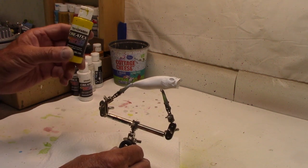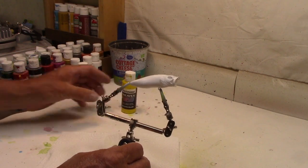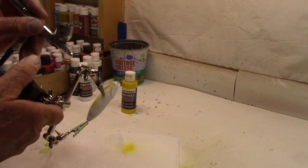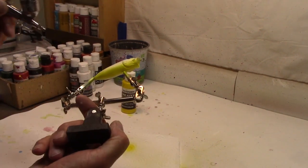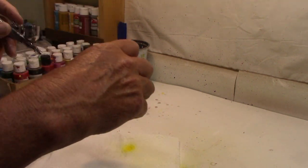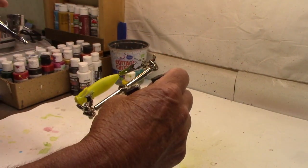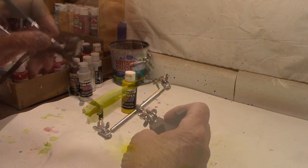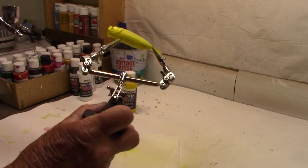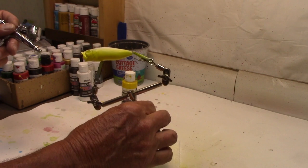So we're going to put a yellow belly on our frog, and we're going to use a Createx Transparent in a bright yellow. We'll just come that right down the belly, going about halfway up the side as we usually do. There we go — we've got our nice bright belly, about halfway up the side. That should do it. Let me wash this out and we'll move on to the top.